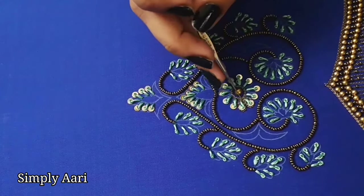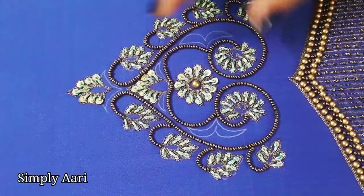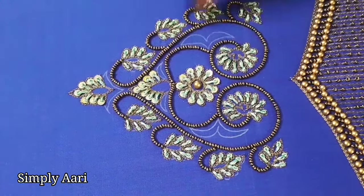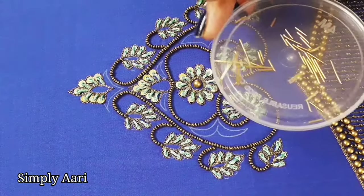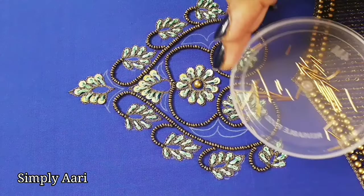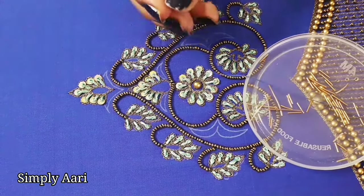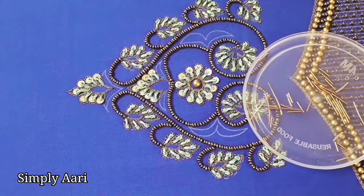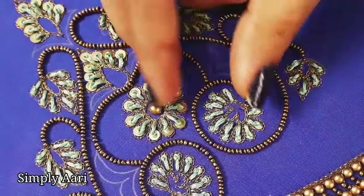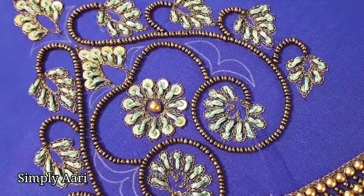We will outline the stone and stitch the zari. We will complete the outline work and outline the zari — cutting the zari at half-inch and one-inch different sizes. We are using needle number 10. We have a normal machine thread with a knot at the end of this flower. We use a long fringe for this flower.